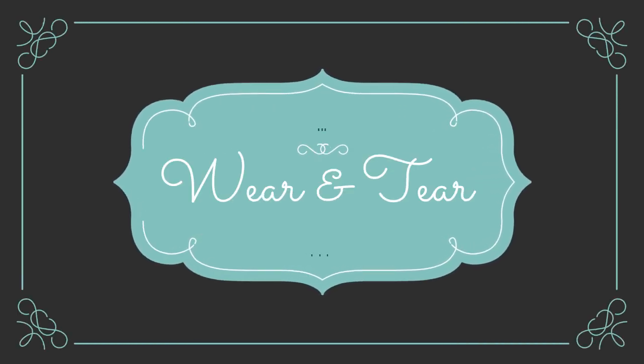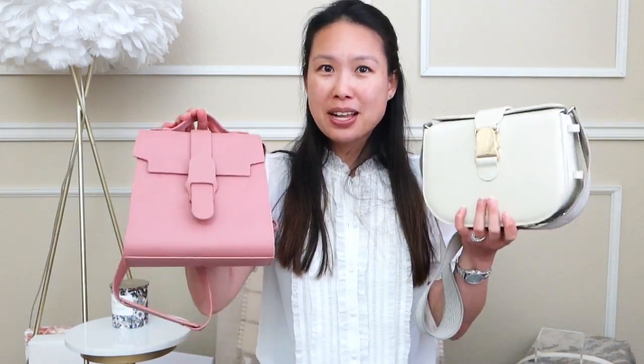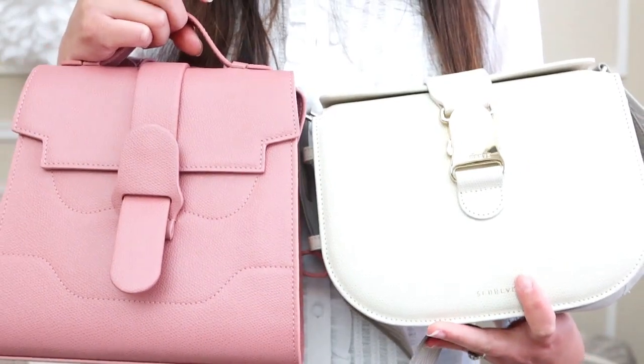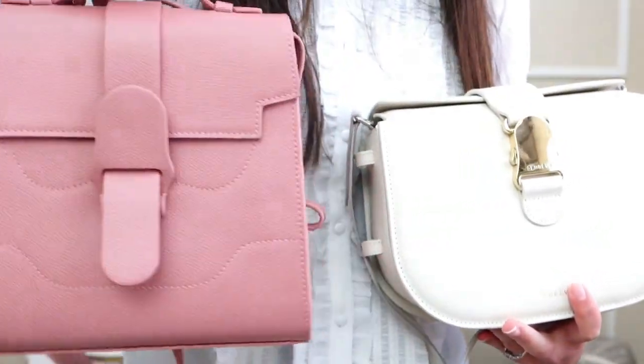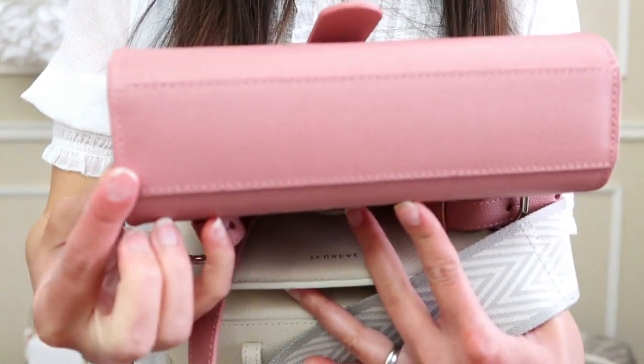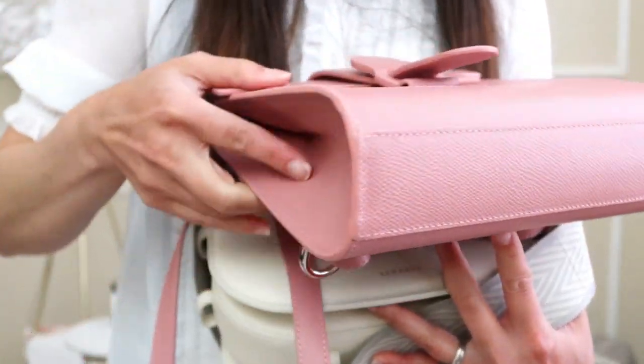Now for wear and tear. Both bags are in pebbled leather so they compare similarly. I've had the Aluna for over a year. Looking closely, there's really not much wear visible — the bottom is clean despite having no feet, and the corners look fine. The back of the bag also shows minimal wear.